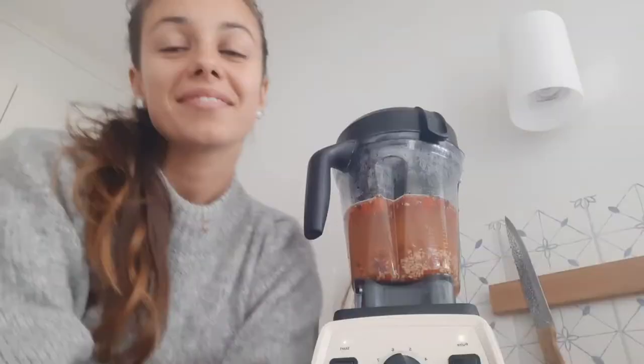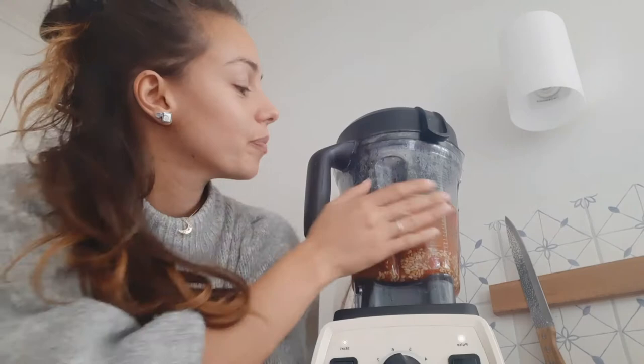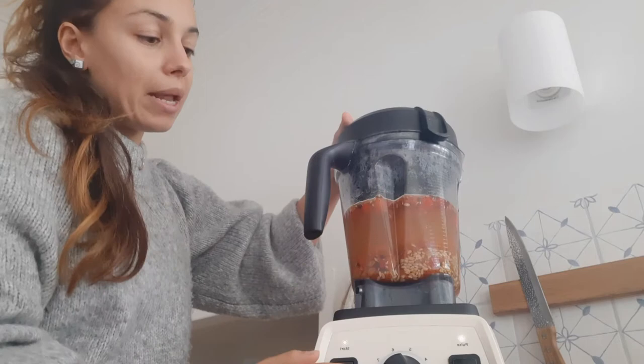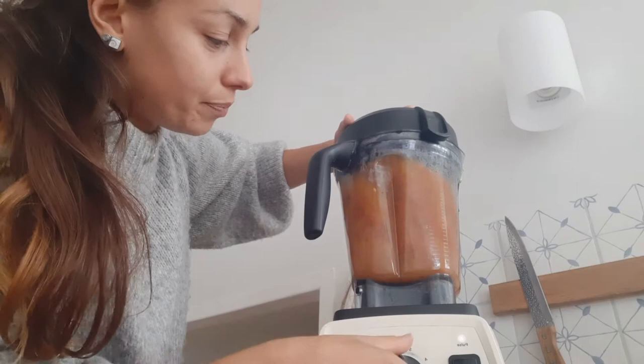Rosehip syrup in the making — it's my first time and I'm tweaking the recipe a bit, so we'll see if it works. I figured I want to blend them even more. I've cooked them for about 15 minutes on really slow heat — I didn't bring them to a boiling point. Now it's really warm and I'm going to blend them for about 30 seconds to see if the uncrushed rose hips will release even more of their juice.